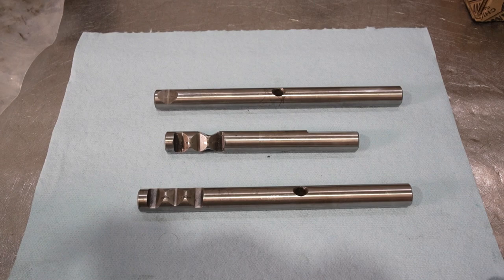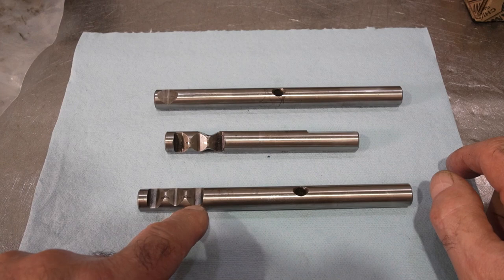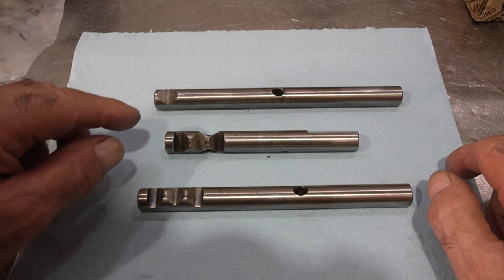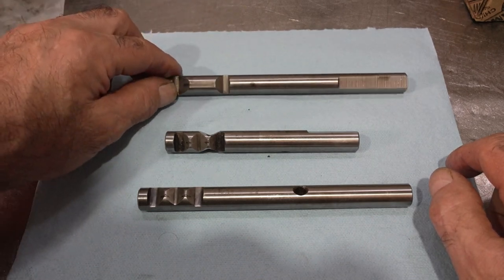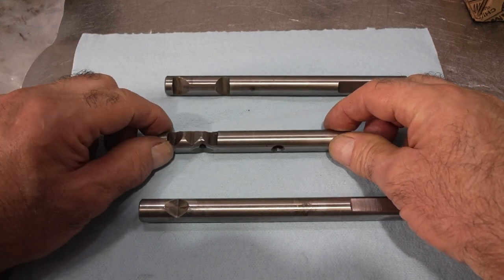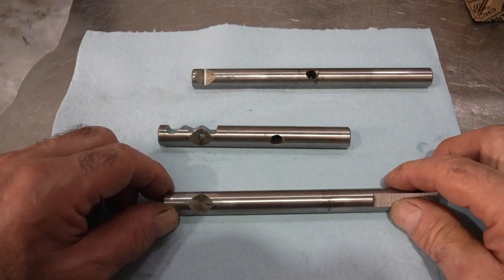With the top loader you have three shift rails: the 1-2 rail, the 3-4 rail, and the reverse rail. On these rails you'll notice a series of three notches — those are your detents. Every rail except reverse has three notches: a neutral position, and two gear positions. Reverse only has two positions — one in, one out. The interlocks are these single notches over here, and the 3-4 rail has a pass-through for the interlock pin. The reverse rail has just one interlock.